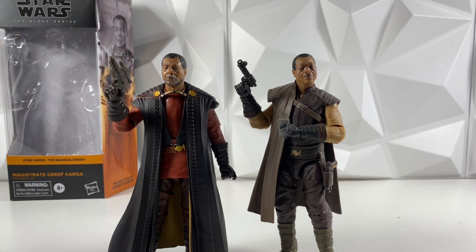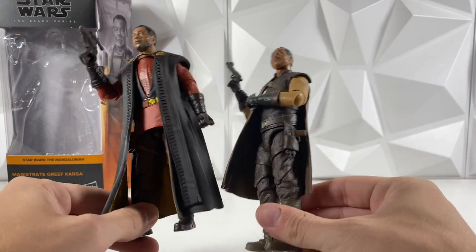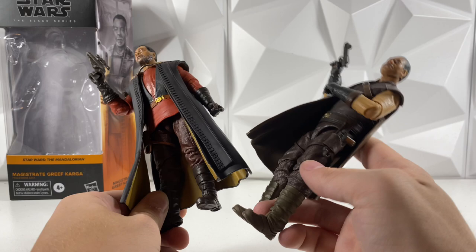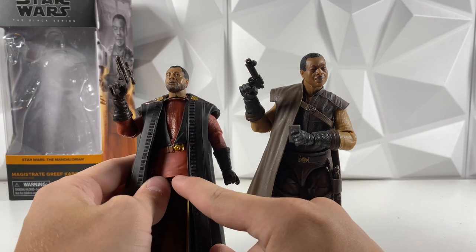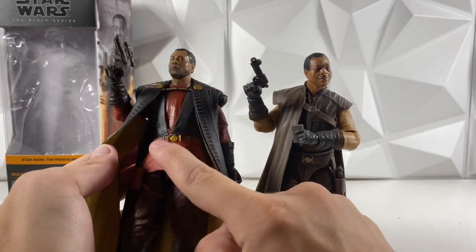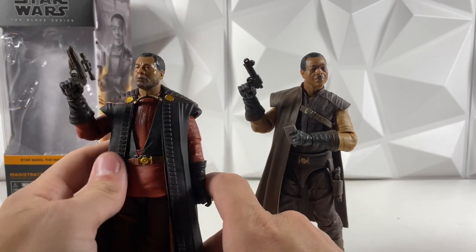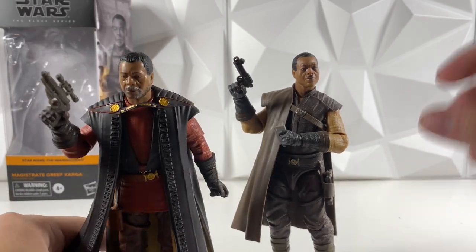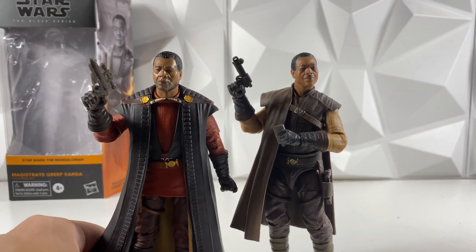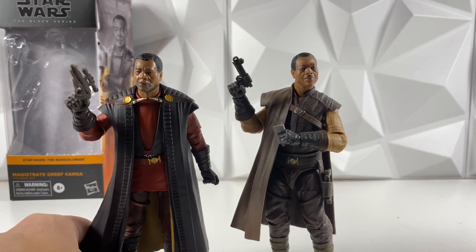Now comparing the two figures — the Season 2 version on the left to the Season 1 version on the right — they are actually very similar. It does look like the arms are reused from both figures, and so are the legs. The shirt is brand new, which is pretty cool, along with this nice inner overlay with the shirt and the drapes, and then this big chunky robe is also brand new. Nice to see some brand new molding. It's not that bad to see the reuse either, because it works — it's great articulation and it works for the scene, so I'm not too upset about the reuse.